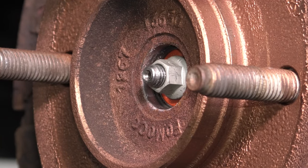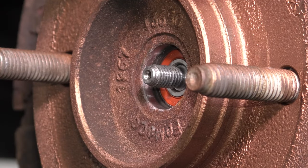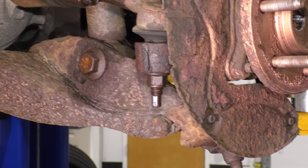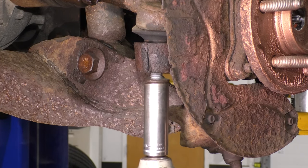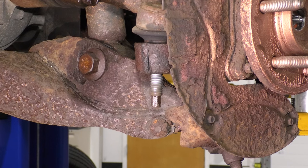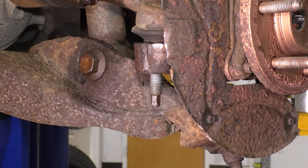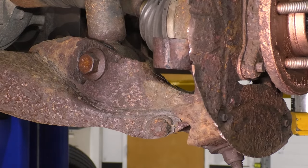Now we have to get this cap off that hides the axle nut. Take a screwdriver or pry bar, tap it in here, and pry the cap off. Then take a 13mm socket and remove the axle nut. Make sure the axle pushes through — which it does, so that's perfect. Next, unbolt the outer tie rod stud off of the knuckle using a 21mm socket. Take a hammer and tap the knuckle so the tie rod stud breaks free, then remove the tie rod from the knuckle.